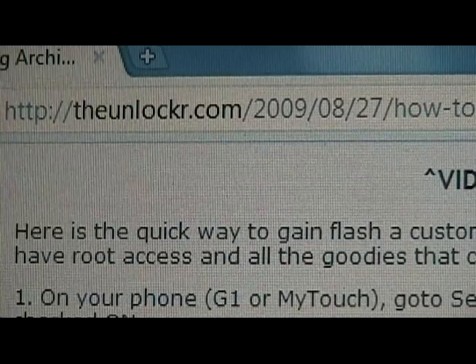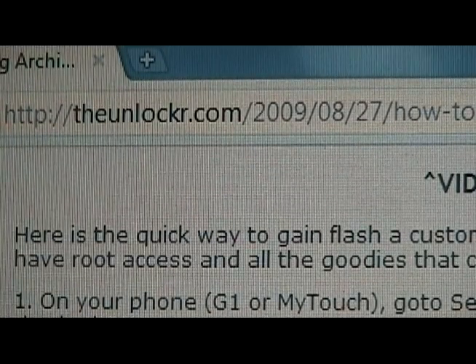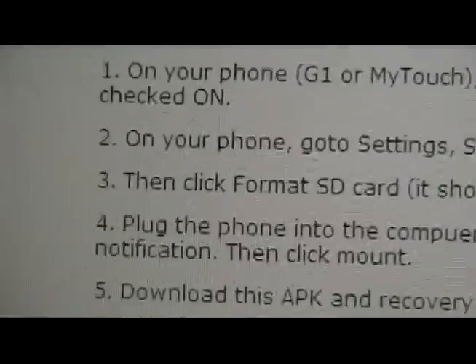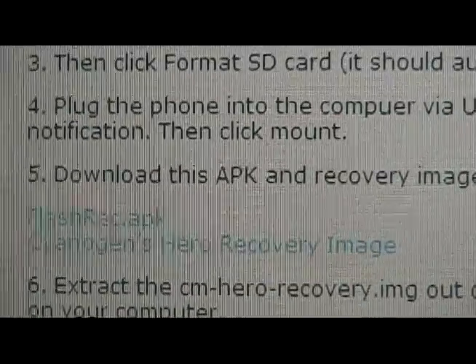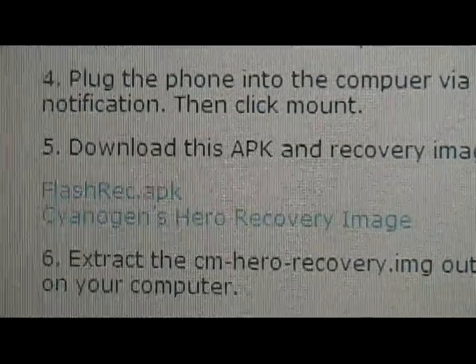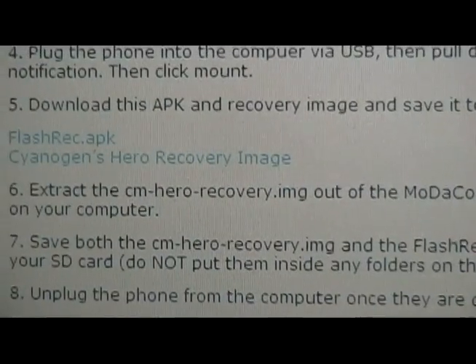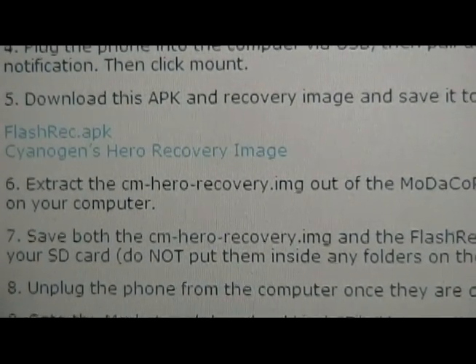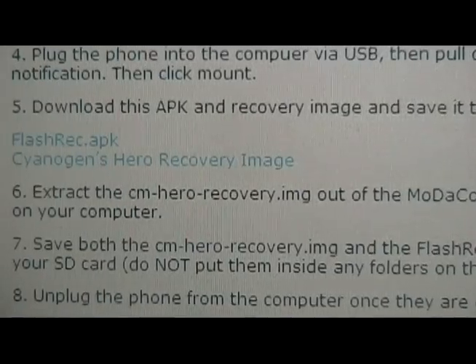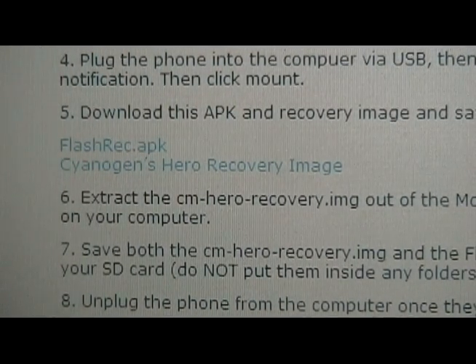Then on your computer, go to TheUnlocker.com, scroll down to step five and download those two files to your computer. The second file is actually a zip file, so you need to extract the cm-hero-recovery.img out of the zip file and make sure that you have the flash-rec.apk and that recovery image separate.